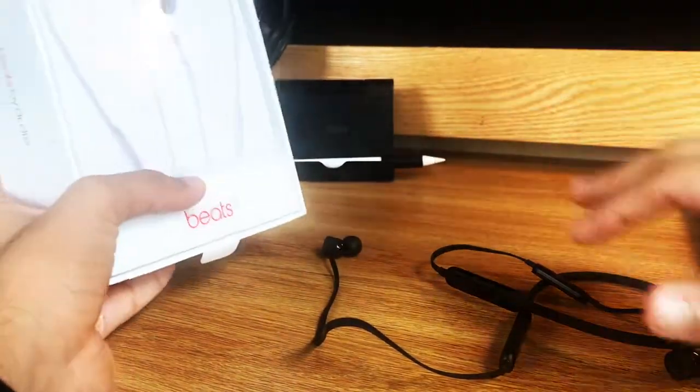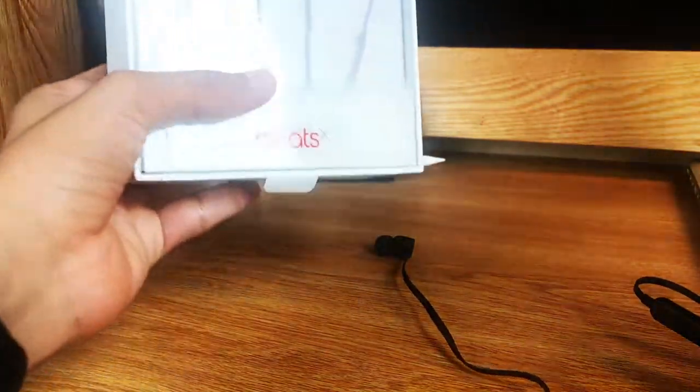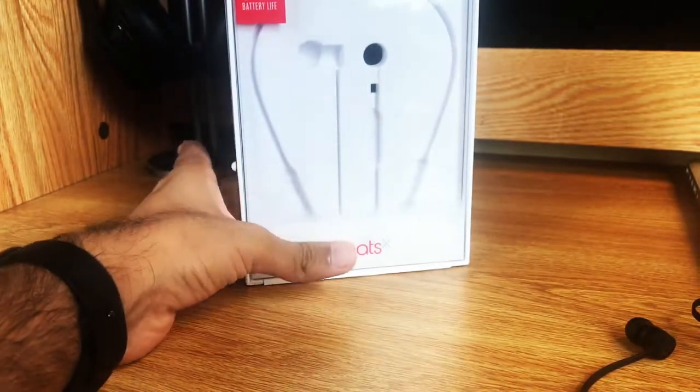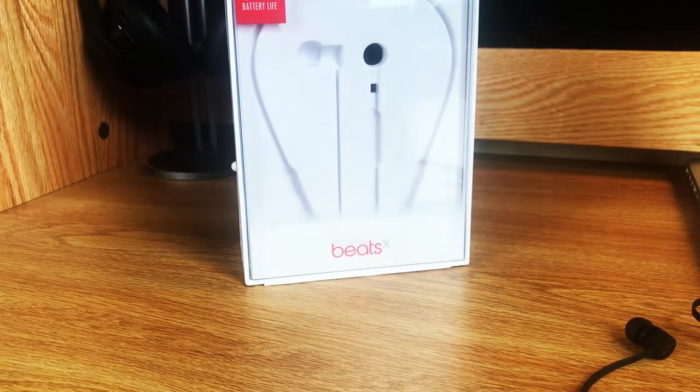You can see I have my Apple Pencil back there, and I'm actually recording this video on my iPad Pro. So this can also serve as an audio test if you want to see what the audio sounds like when you record on the iPad Pro.